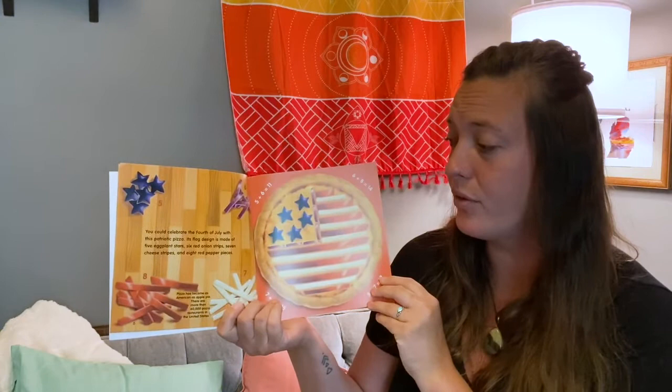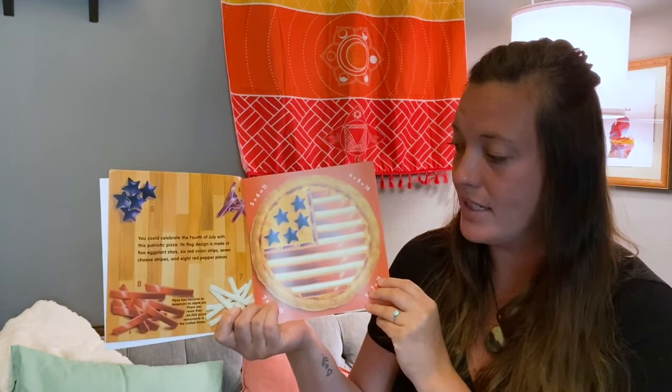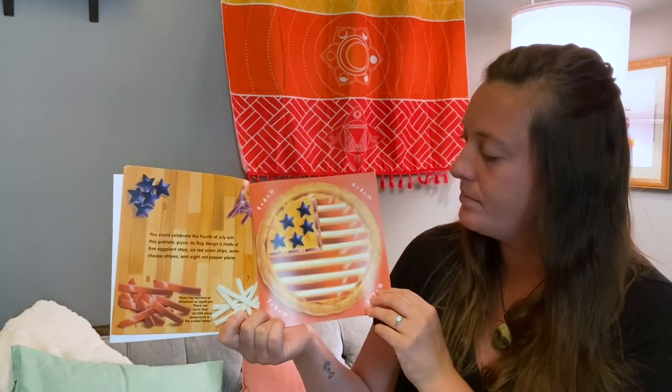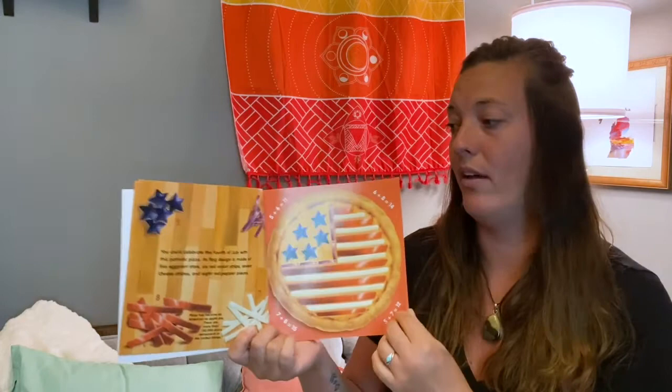You could celebrate the 4th of July with this patriotic pizza. Its flag design is made of five eggplant stars, six red onion stripes, seven cheese stripes, and eight red pepper pieces. Pizza has become as American as apple pie — there are more than 60,000 pizza restaurants in the United States. Five plus six is 11. Six plus eight equals 14. Seven plus eight is 15. And five plus seven is 12.